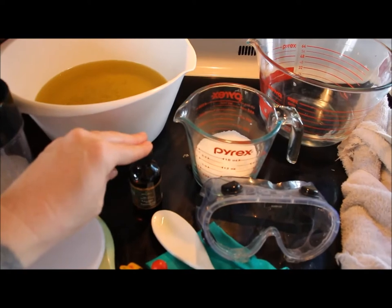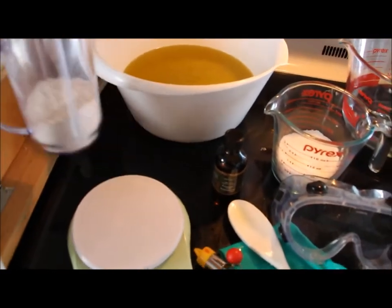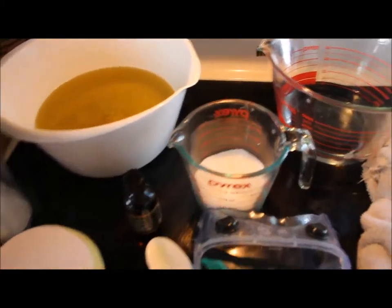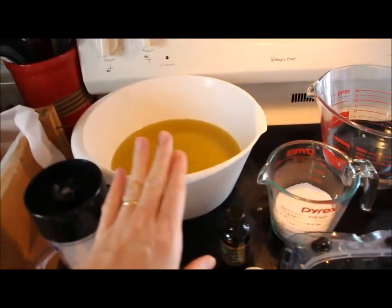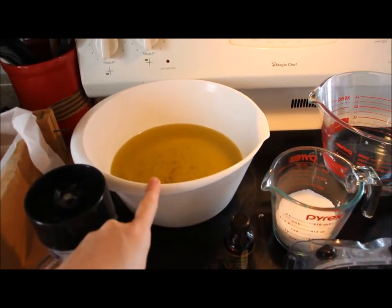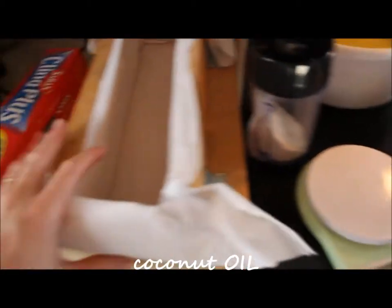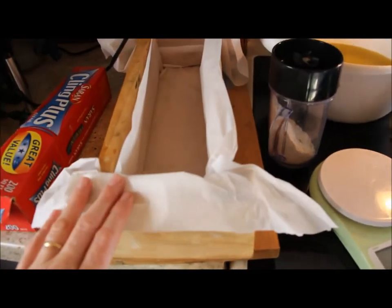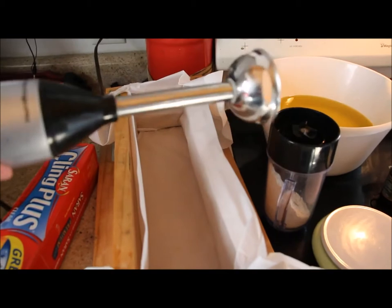My cocoa butter and my essential oils are from Bulk Apothecary — I will leave a link for where I get my soap making supplies. I've got ground oatmeal that I just pulverized in my magic bullet. You need to measure everything out ahead of time because this moves pretty fast. So in here I have olive oil, cocoa butter, and coconut butter. In here I have distilled water, and here's my lye. You also need your mold set up and ready to go — this is a 5-pound soap mold my husband made. And then you're going to need saran wrap, an immersion or stick blender, and an old towel.